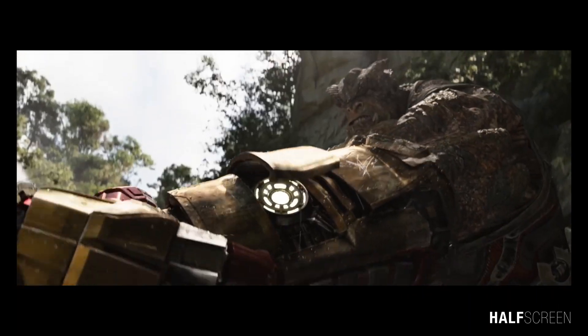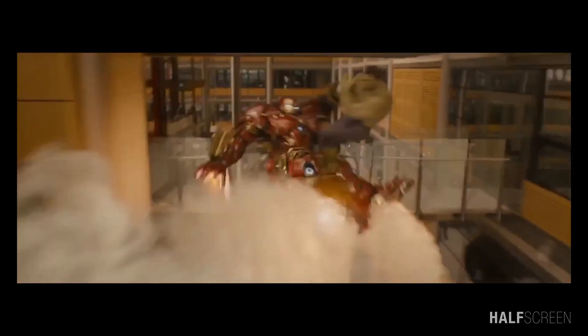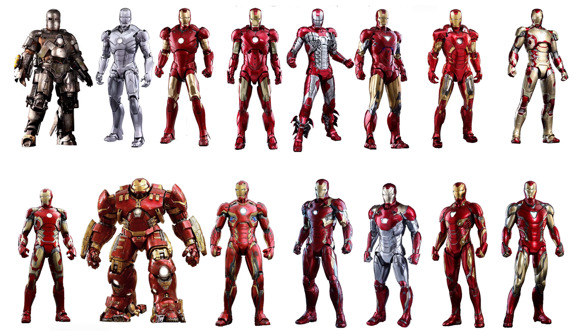The numerous Iron Man armors that Tony Stark built throughout his presence in the MCU perfectly showcased his otherworldly intellect as well as his penchant for spectacle. Despite making around 93 armors in total, he only wore 19 of them on screen. So, what is your favorite Iron Man suit?